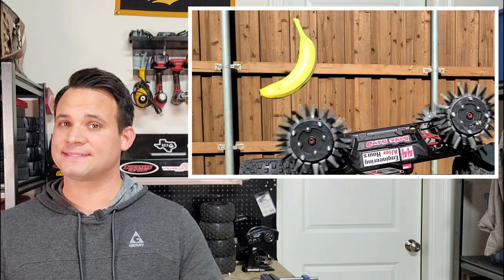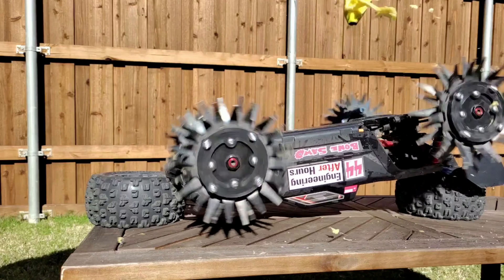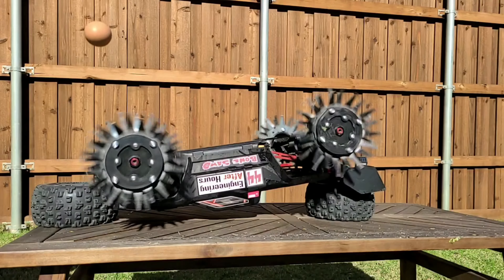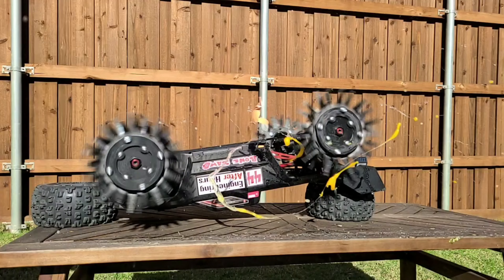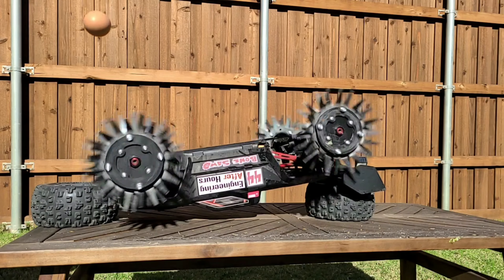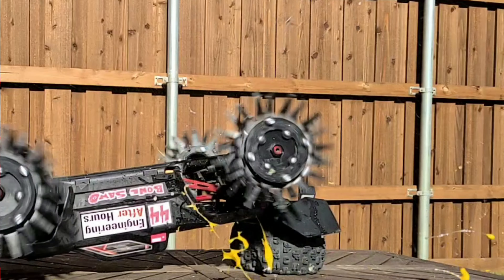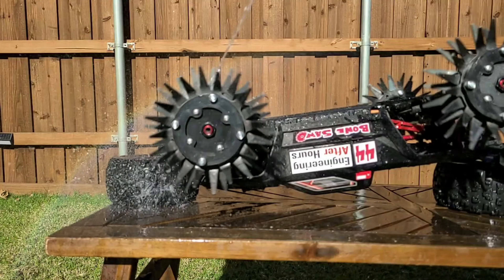Third up is a banana. I was surprised it actually holds together pretty well because of the peel, but it was still no match for the Reaper wheels after a couple passes through the system. We're going to end on scrambled eggs. Watch the back wheel catch that shell thrown by the front wheel and finish it off. Even just cleaning and washing all the egg yolk off was somehow mesmerizing in slow motion as you see the wheels throw the water all over the place.